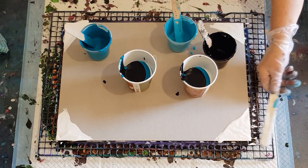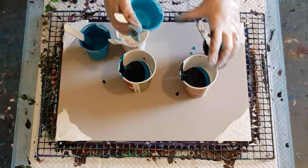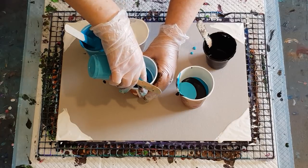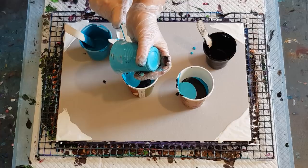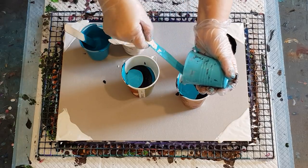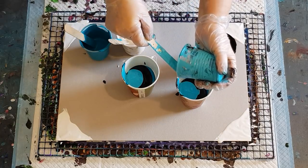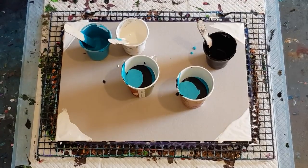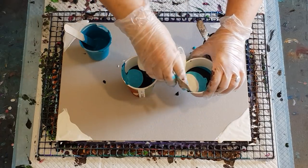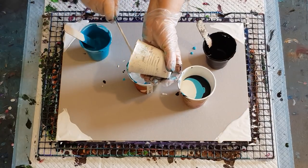Just because these colors work for me at one-to-one doesn't mean yours will. If you've got a different brand or you're not in Australia and can't get Global, just try with your colors and your brand and see what works. If you've got a really thin paint you might have to thicken it up - two parts paint to one part pouring medium. If you're using something like Liquitex Basics, which are really thick, you can go two parts pouring medium to one part Basics to get these big defined rings.